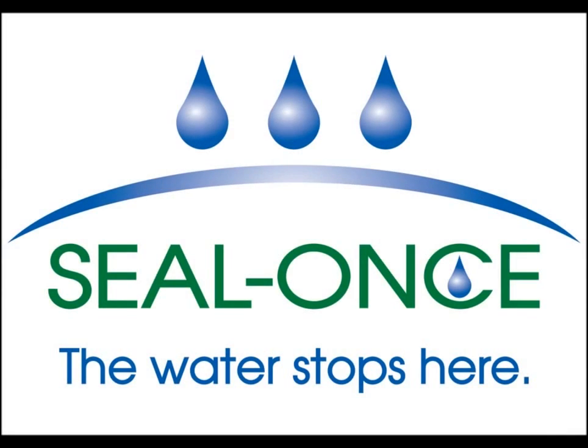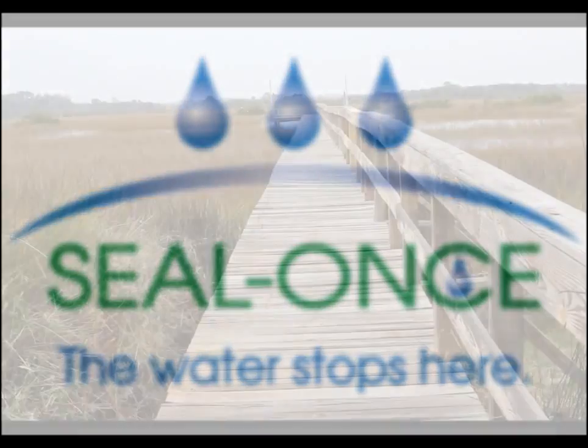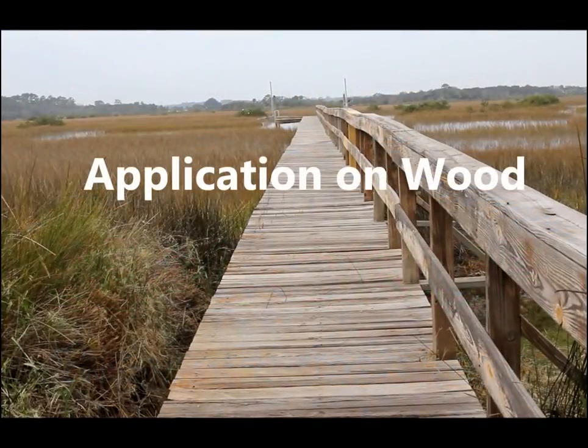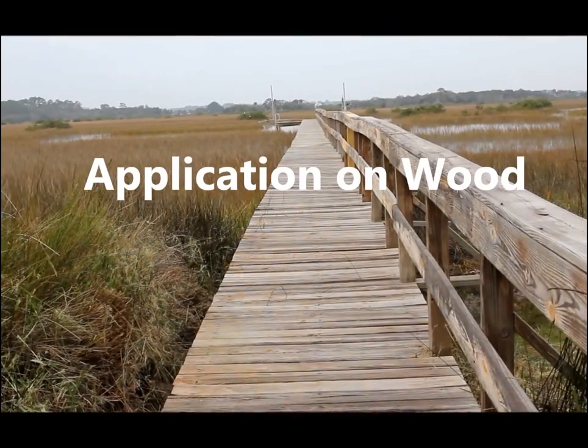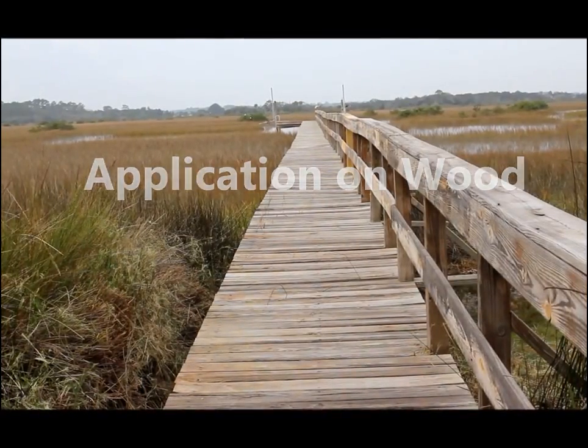Welcome to SealOnce, the world's only eco-friendly waterproofer for wood, concrete, and masonry. In this video, we'll show you how to get professional results using our SealOnce family of products.